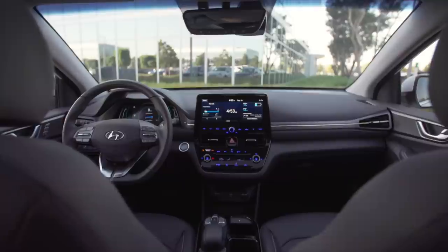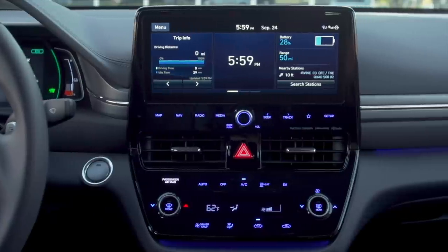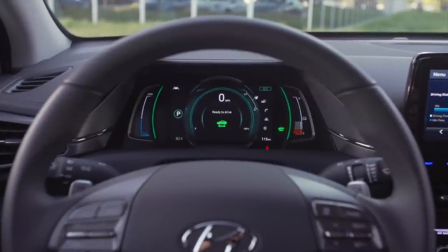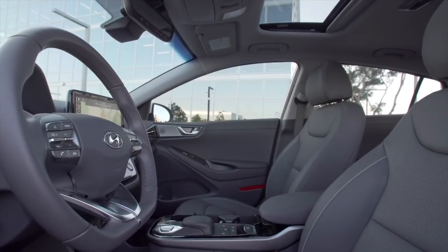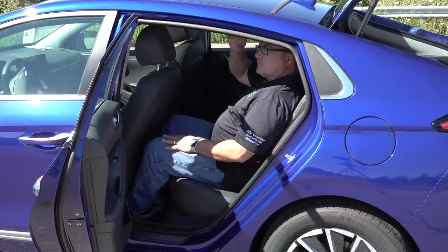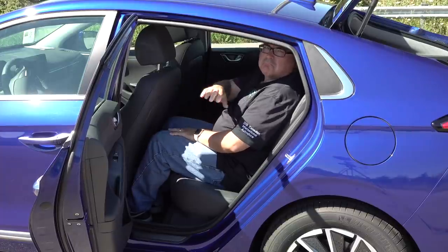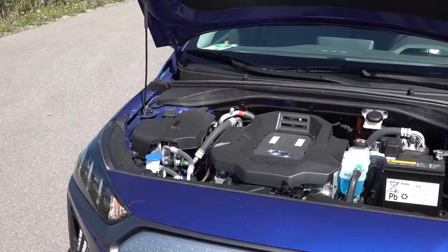From the interior perspective, there are design enhancements from the 2019 model year. It now comes with an available 10.25-inch widescreen navigation system, which works very well, and a new center LCD information screen. Interior space on the Ioniq is okay — it can fit four adults, five in a crunch. The roofline slopes quite a lot for aerodynamic efficiency, which does take away some headroom. I'm only five-six and I've got about a fist of headroom, so somebody taller will have a bit of a problem.